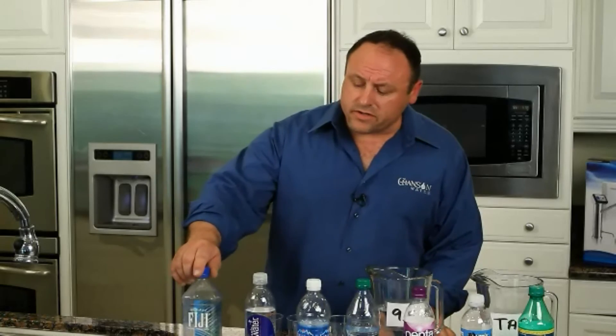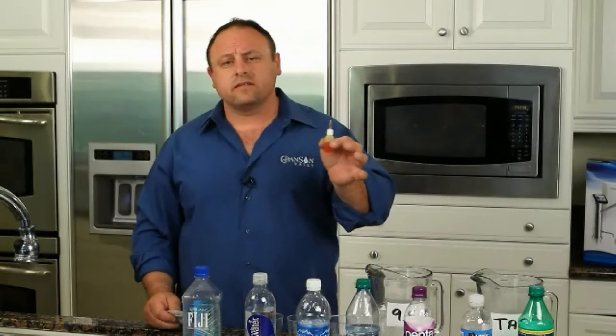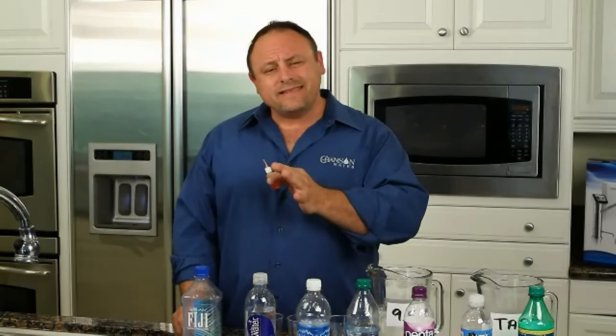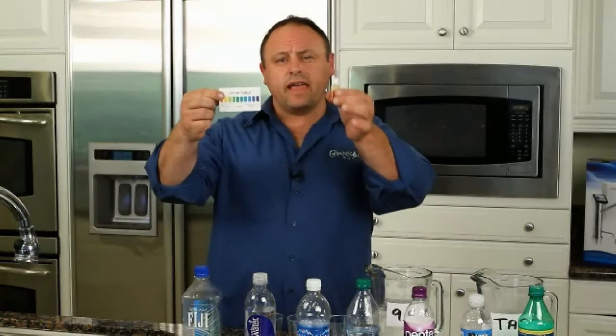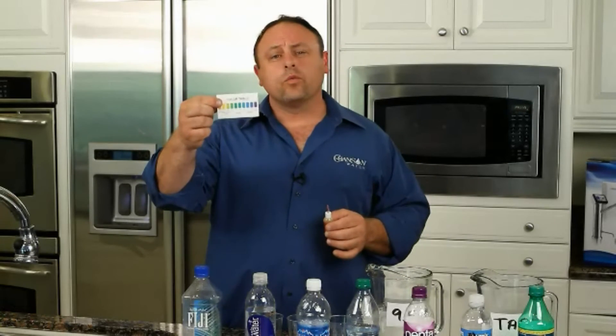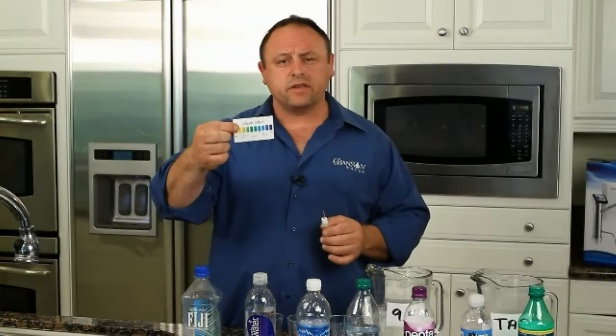Now let's take a look at some of these waters. What I'm going to do here is add some phenol drops. If anybody thinks this is skewed or we're doing anything to make the results turn out, get some of these and try this at home — you'll get the same exact results. This is our pH color chart, and as I add these drops to the water, the waters are going to turn a certain color showing us where they are on the pH scale.